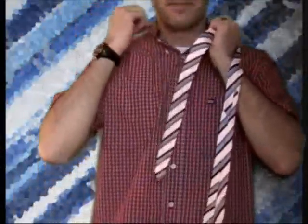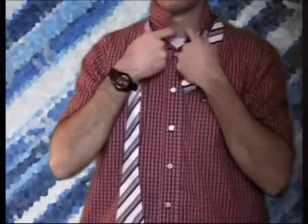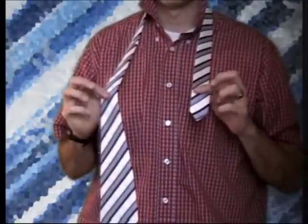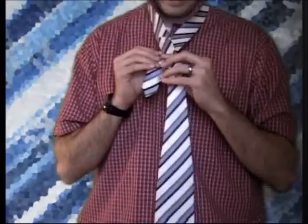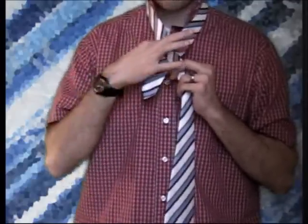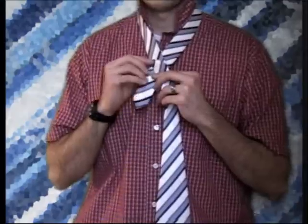The first step is to take your collar up and put the tie around your neck. I keep the long end in my right hand because I'm right handed, and the short end in my left hand. The first step is to cross them over. Every tie is different but you want about half a foot on the short end. You can adjust depending on the size of your neck and everything else.